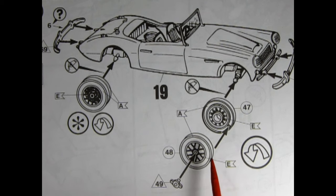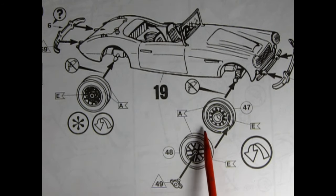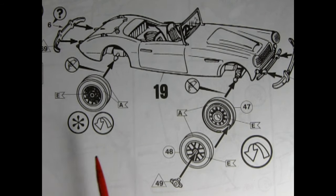Here is our three-piece wheel, with the knockoff, the wheel itself with the tire, the front spokes, and the rear spokes and back of the tire.